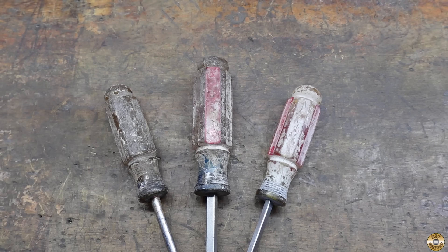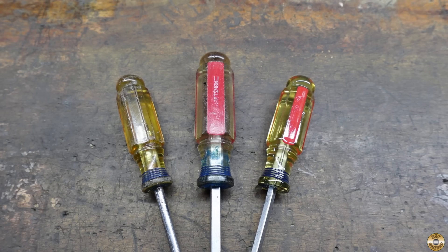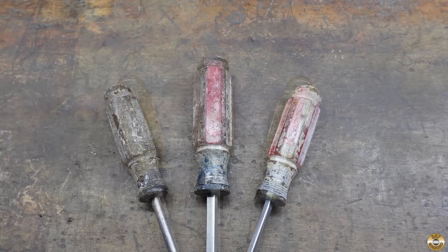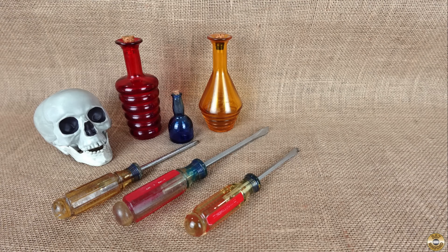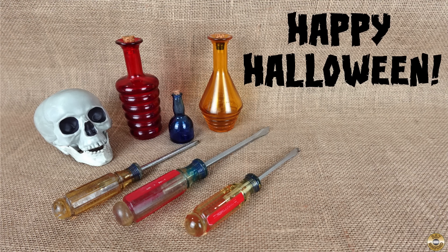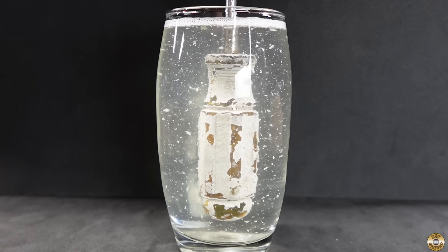I've rescued these screwdrivers from the scourge of the dreaded mange. Or have I? Will the mange return? Will these screwdrivers descend once more into the realm of the undead? Only time will tell. I hope you enjoyed the video. Happy Halloween! It's like a mange snow globe.